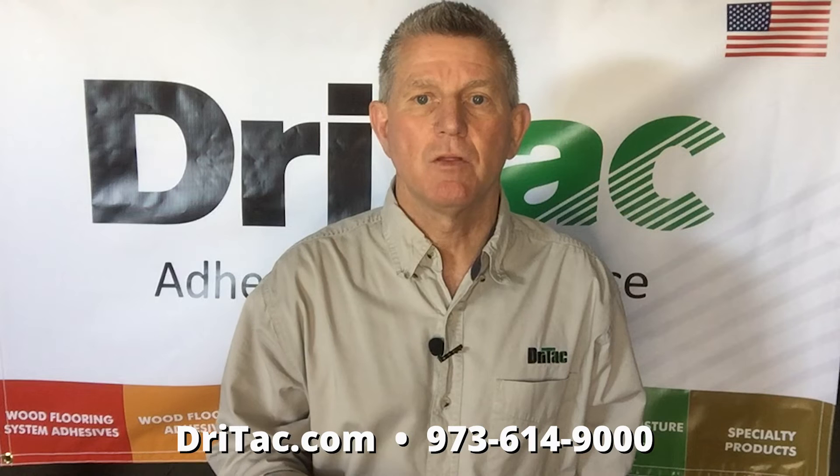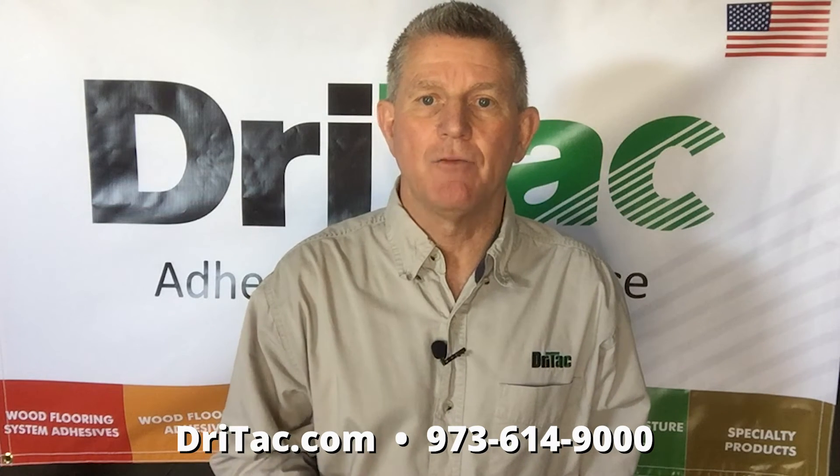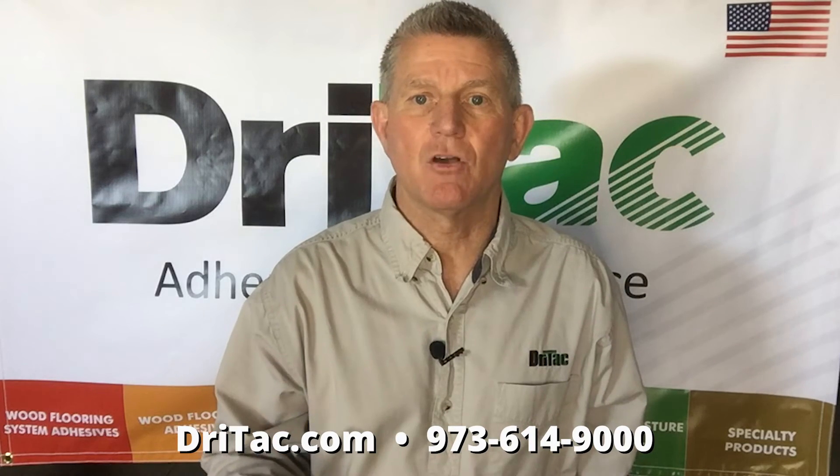If you have additional questions on installation or our products, please see our website below. We have a list of products and technical data sheets that you can download, and if you'd like to speak to a technical advisor, please call the number below. Please install your jobs properly and have a great day.